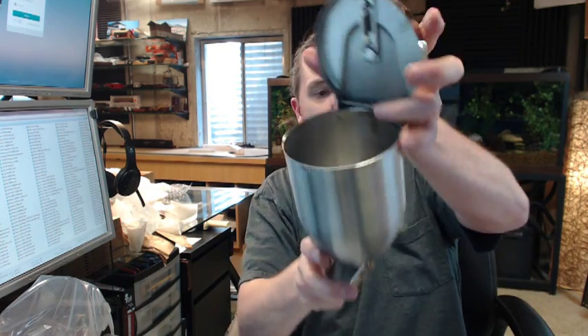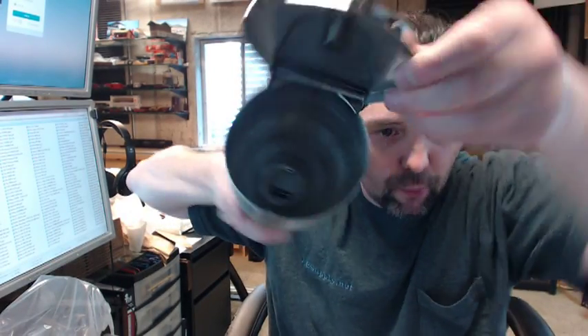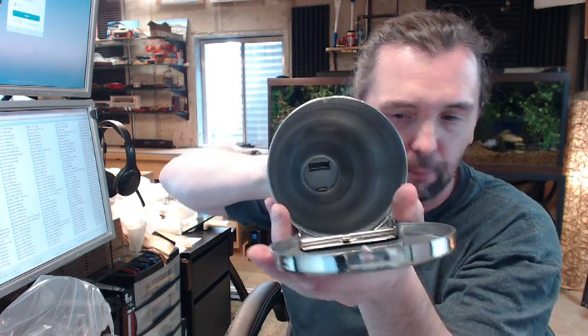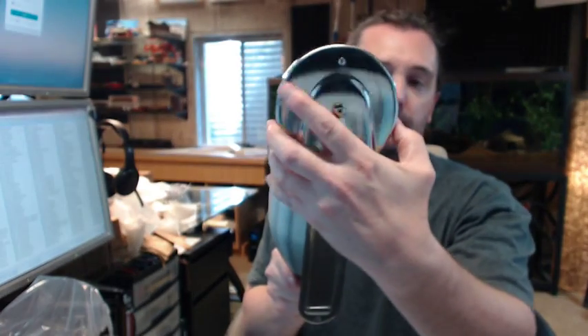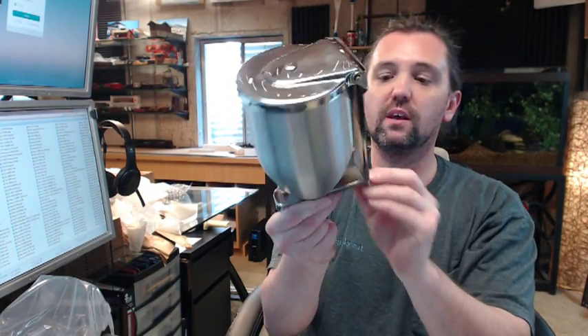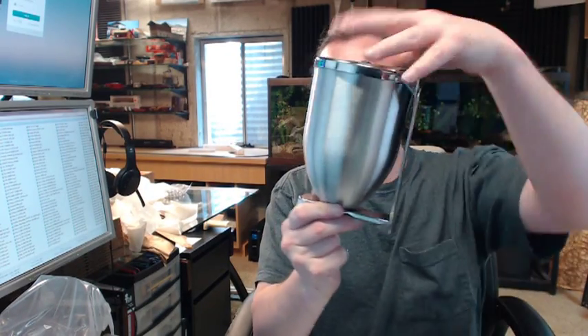Really nice quality mechanism in there, and you can see better as we operate it how it serves the soap. The Allen key will be used to relock it every time that it is used.